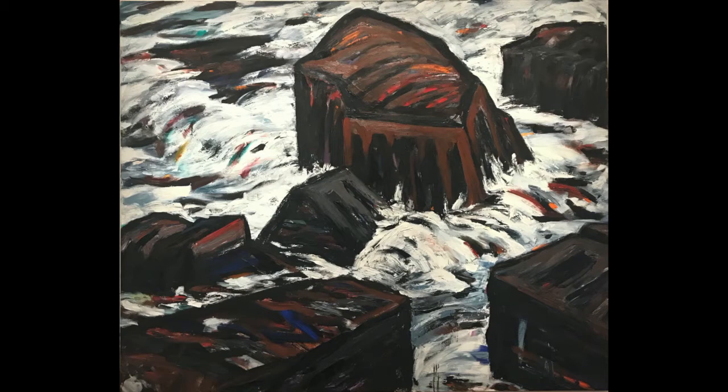Two more rocks take up the bottom left and right corners. The one on the left is brown, rectangular, and extends out from the corner toward the center. The one on the right is also directed towards the middle, but there is less of that rock visible in the painting, and both have flecks of red and white paint. I described it for those of you who can't see it, but I also did that to lay out what is contained in this painting.